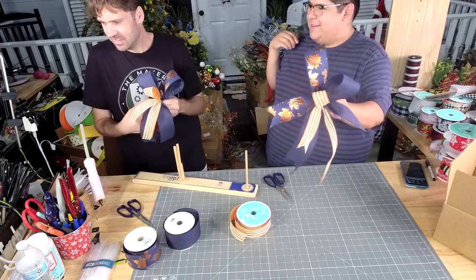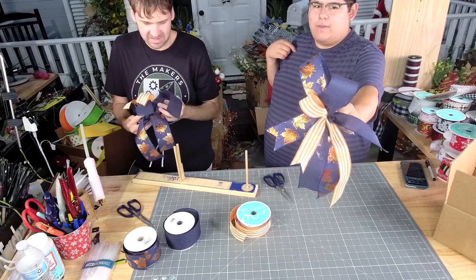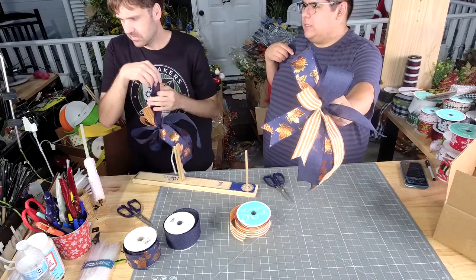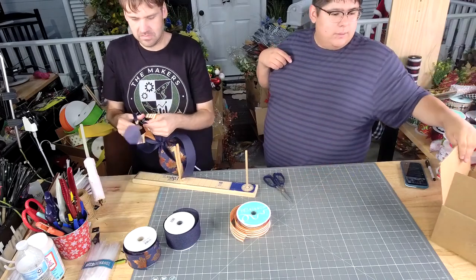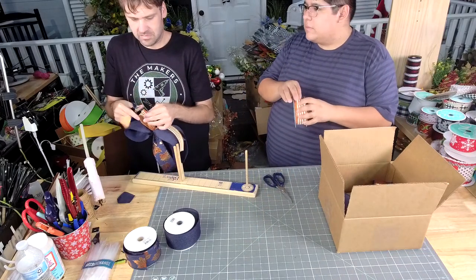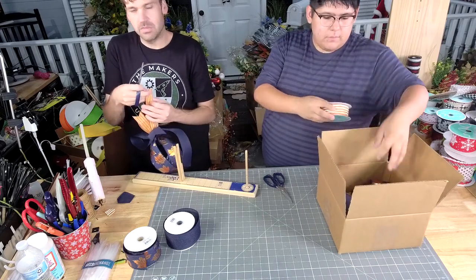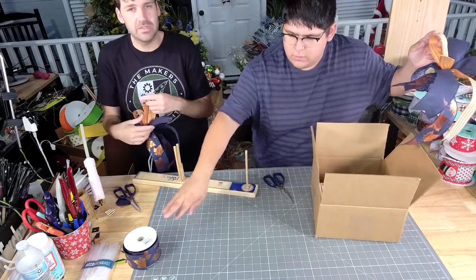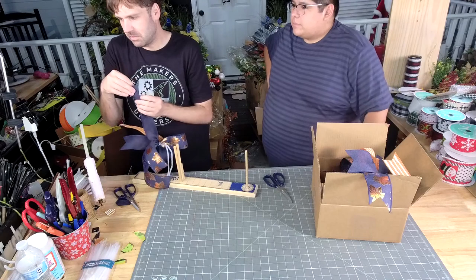But y'all, look at that color combination — that navy blue with that orange, and those leaves are on metallic. I also texted everyone that's in our live alert. If you didn't sign up for those, that's maybe why you didn't get them.